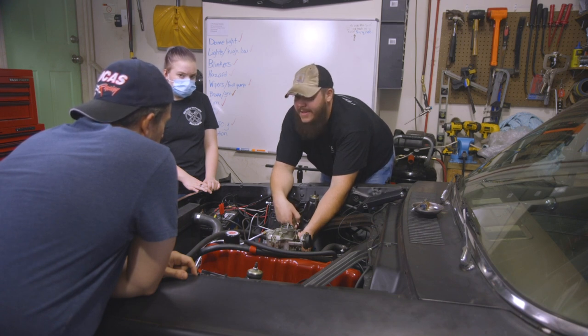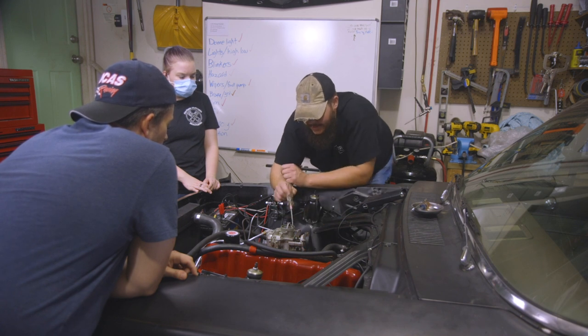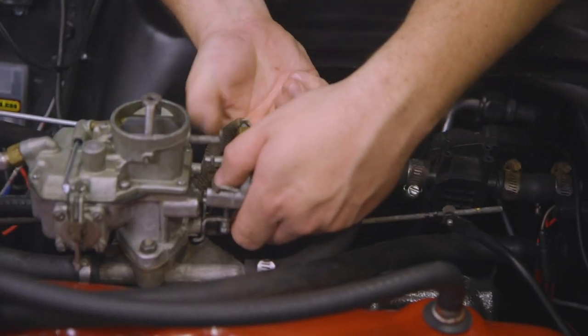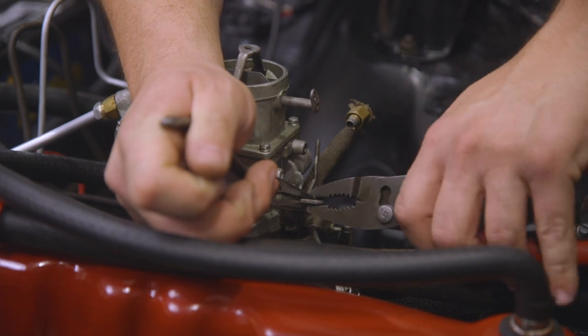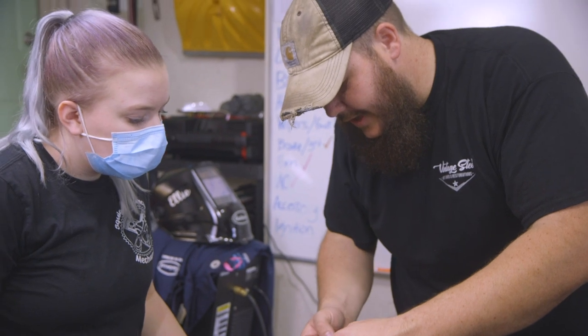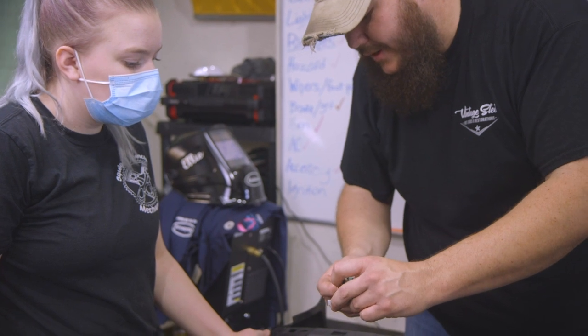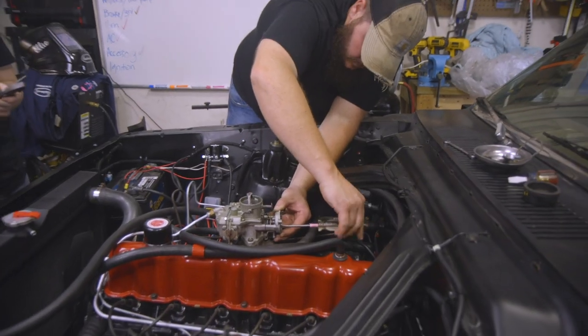Sam thought it was just the choke system. We started by narrowing down our problem, which were a bad choke linkage movement and a bit of a fast idle screw issue. He explained that the cam should hit the tallest step first, then the next, then come off completely. After a few quick adjustments, it was definitely starting up better.